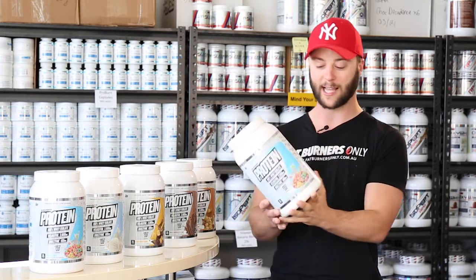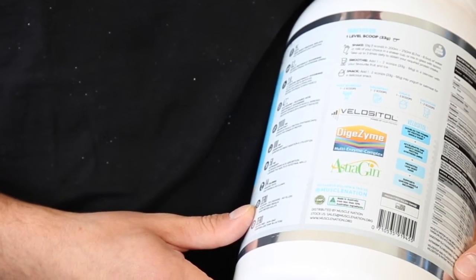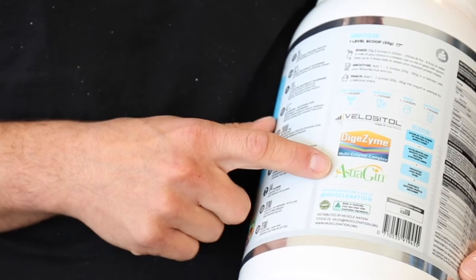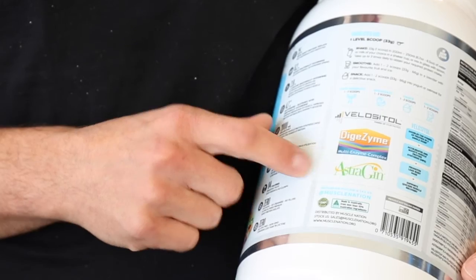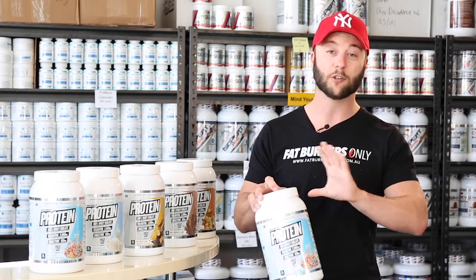When you're looking at a label, we look for these little logos here because they're using patented ingredients. You can see on the label this protein has a whole lot of expensive ingredients, but the price of the protein is the same as all the other proteins on our website, so it's fantastic value. That is why the product is so superior.